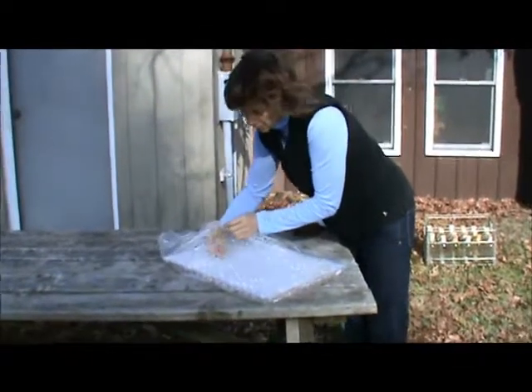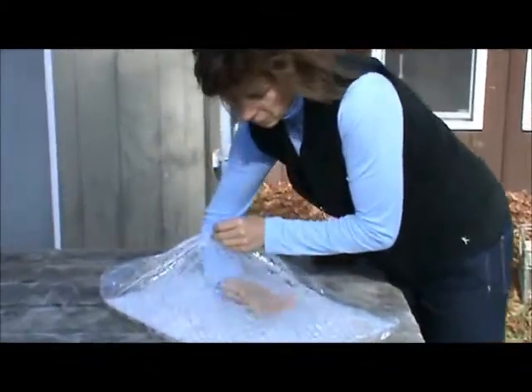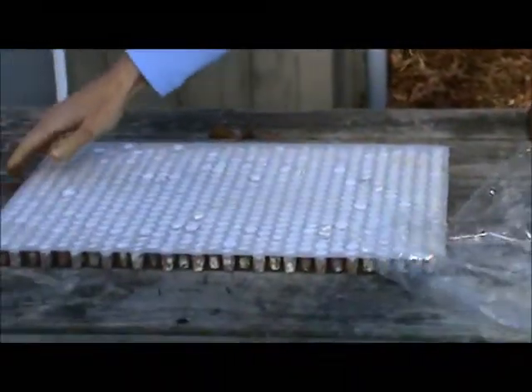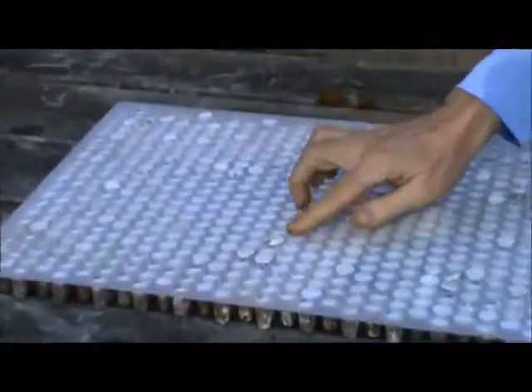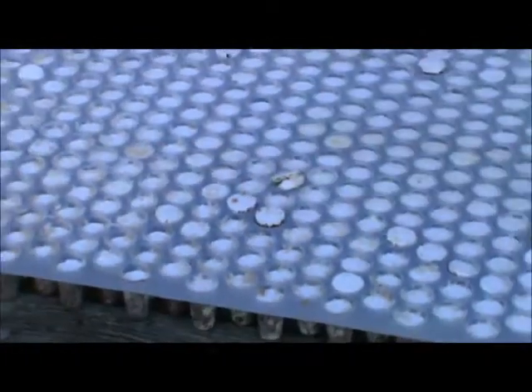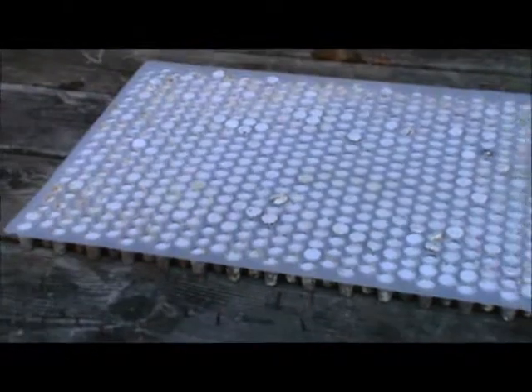When you are ready to inoculate, take the sheet of spawn out of the plastic bag. If the thimbles have been stored for longer than a few weeks, mycelium under the Styrofoam cap might push the cap up and away from the tray as it grows. The spawn is still in great shape — just try to save those caps if they come loose.